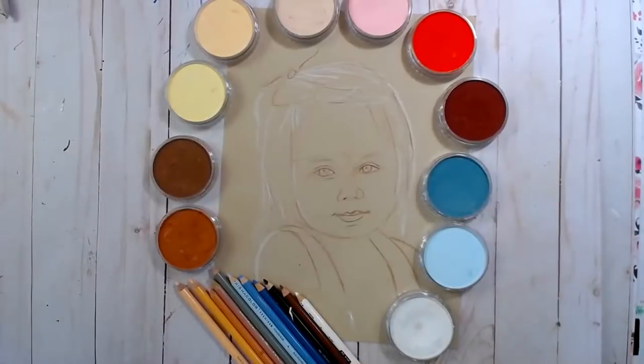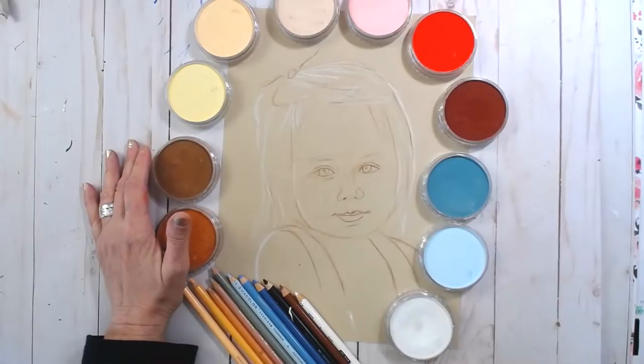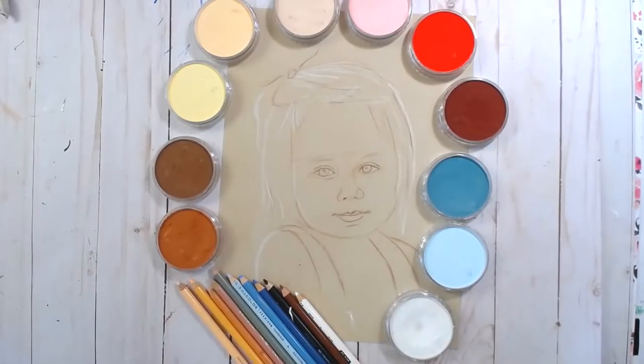I set it up real pretty because it takes a thumbnail. Let's brighten this up. Let me get set up here. There we go, that's pretty good.